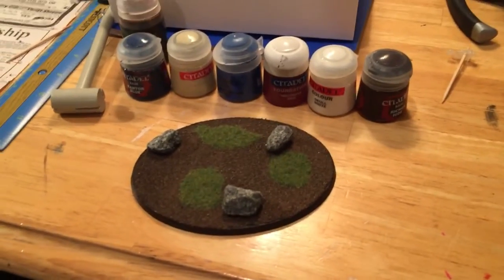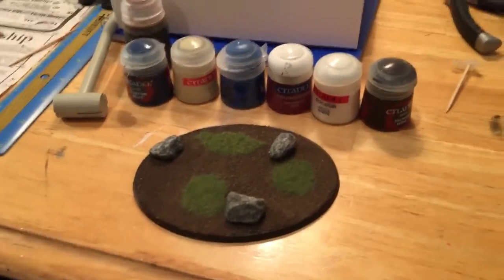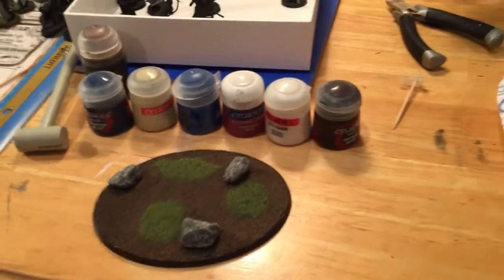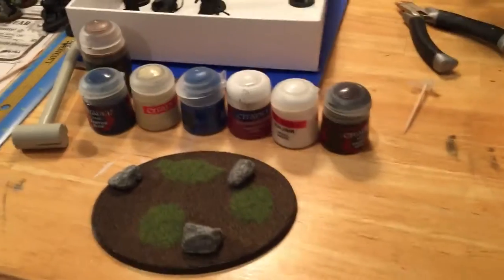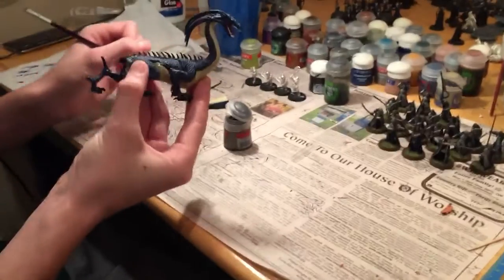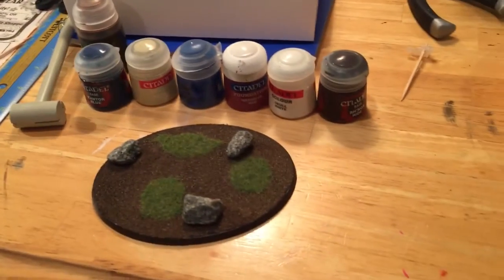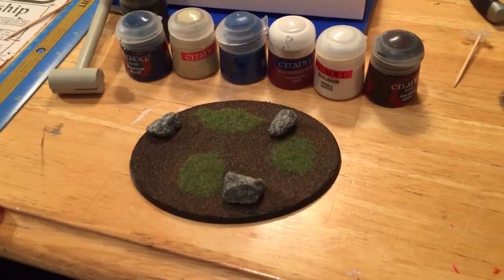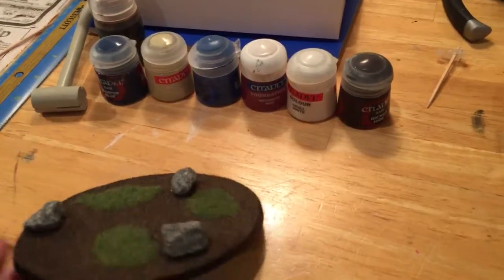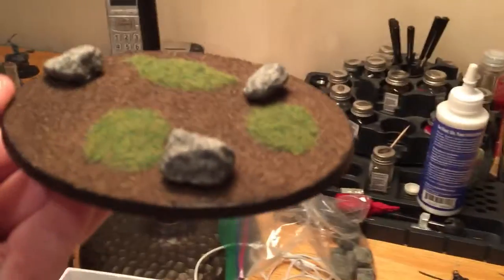Hey guys, we're back with another video painting the cave drake. Last time we left off we were working on this base — the drake was outside drying. A lot has come along since our last episode, so let's get the base up and in some good light here.